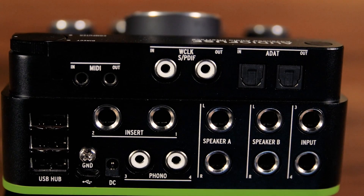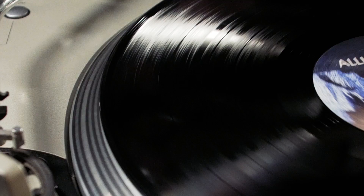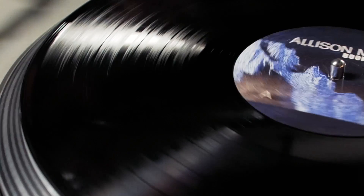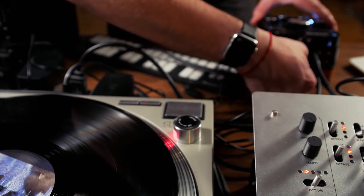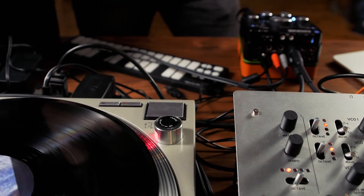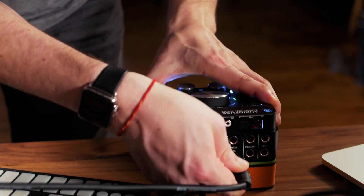On the back we have an additional two balanced line level inputs, as well as phono connections for connecting your turntable. This is a rare feature that really distinguishes the AudioFuse from other portable audio interfaces in its price range, and is perfect for the producer looking to incorporate vinyl sampling.